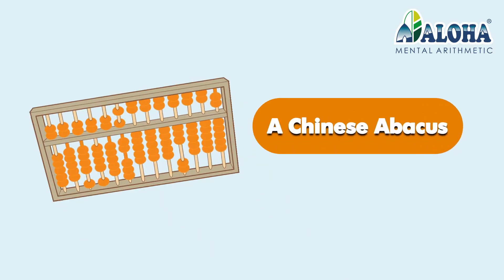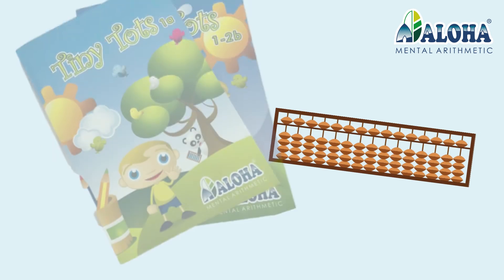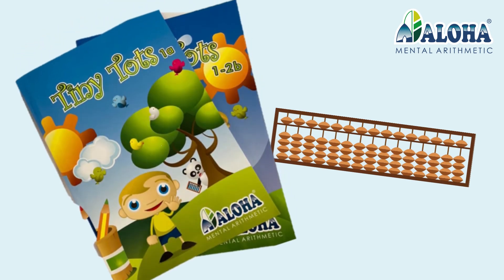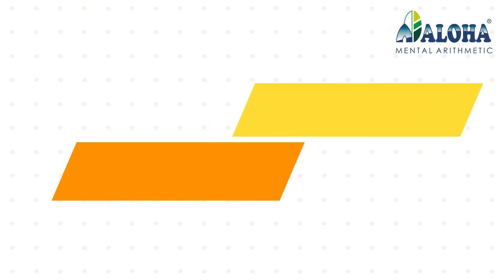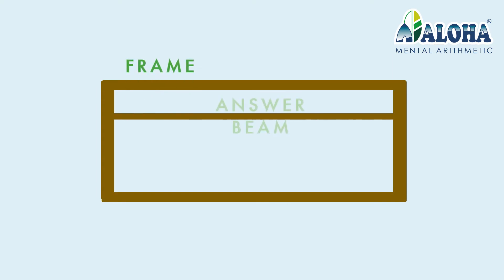This is a Chinese abacus, and this is a soroban. We are using this soroban, which we also call an abacus, in the Aloha class. These are the different parts of an abacus.